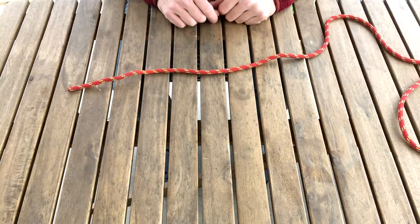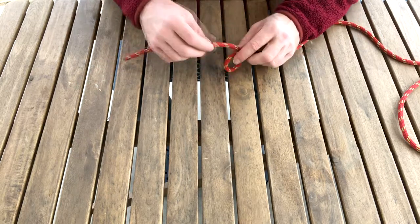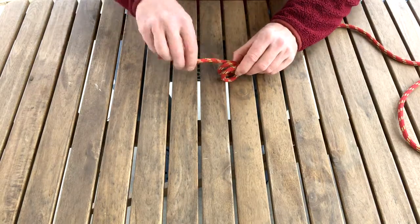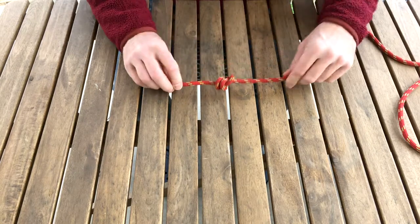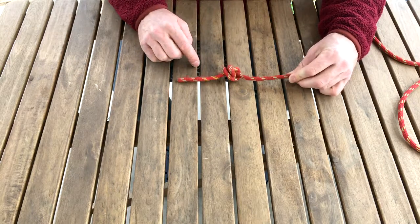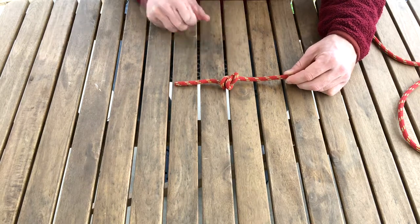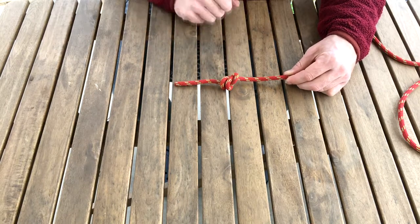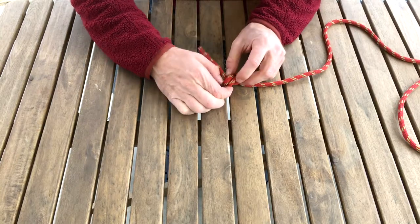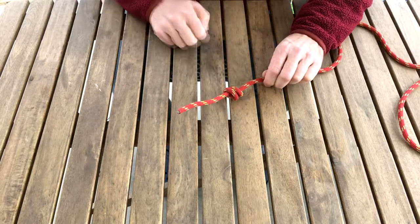A lot of people make this mistake when tying the double or the triple fisherman knot. They make a loop, and they make a second loop sort of like a corkscrew, and they go through. You will see we do not have the X or the equals anywhere here. This knot will not cinch down well and is not strong and is incorrectly tied. A quick fix if this happens to you is to take this loop and flip it down — now you can see we have the X and the equals.